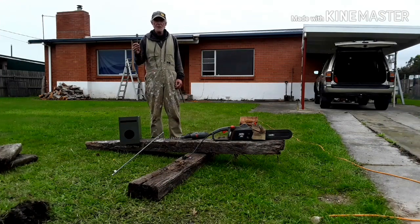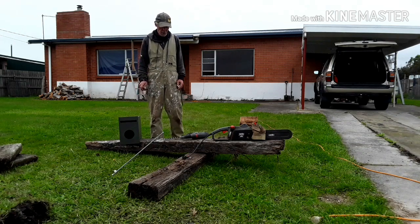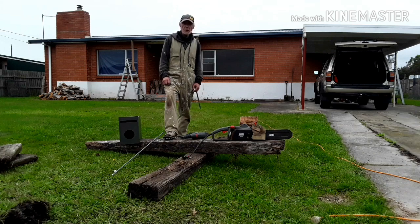G'day YouTubers, my name's Andy. I'm going to build a DIY sleep letterbox.